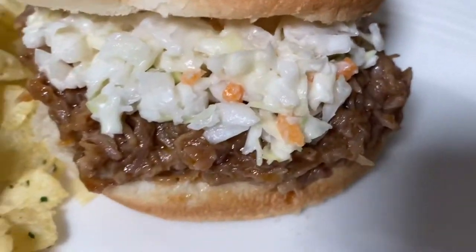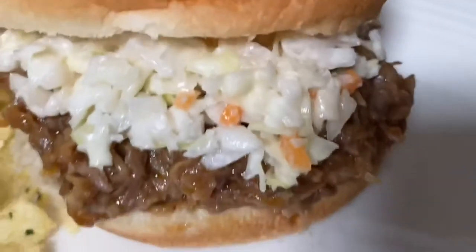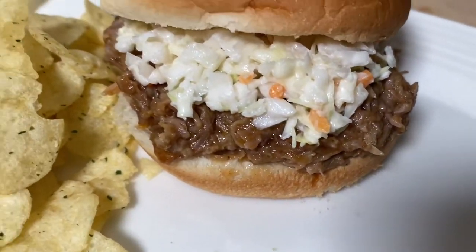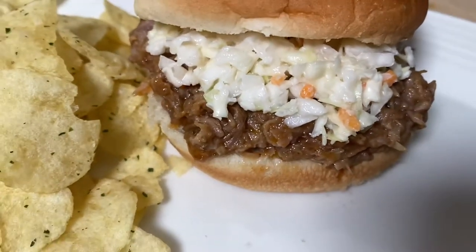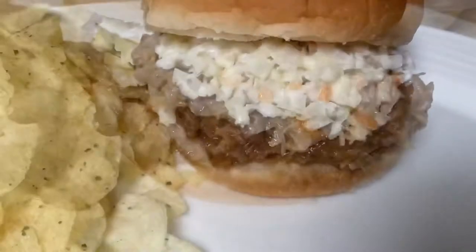Hi everybody! Today we are going to make some juicy and delicious barbecue pulled pork. I'm going to show you how easy it is to make delicious pulled pork in your slow cooker.